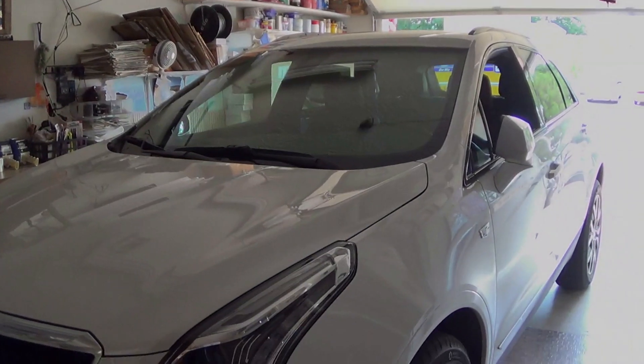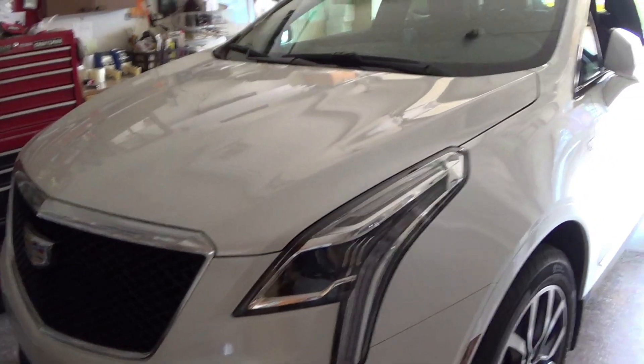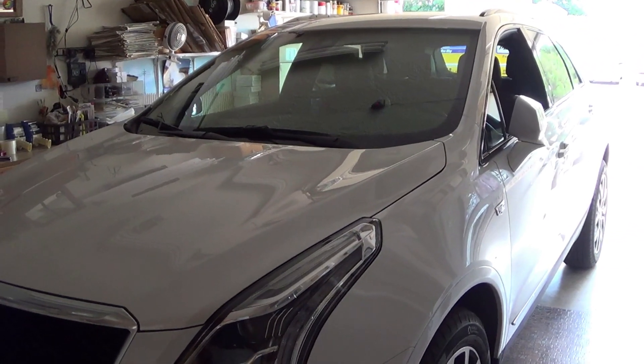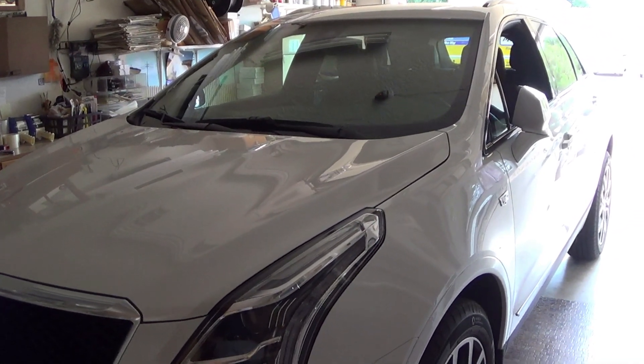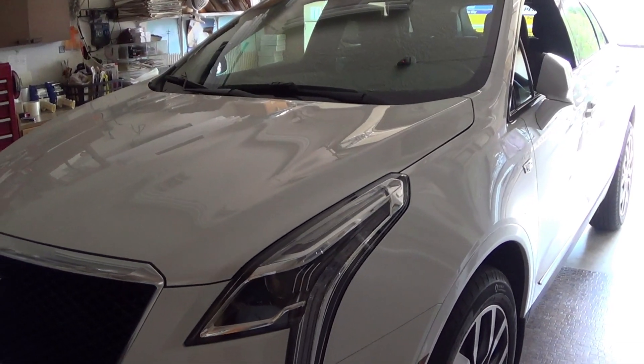Now I'm going to give you an update on the Cadillac. What I want to tell you is we haven't had one ounce of trouble with it. She enjoys it, I enjoy it, runs like a top. And that's it on the Cadillac.